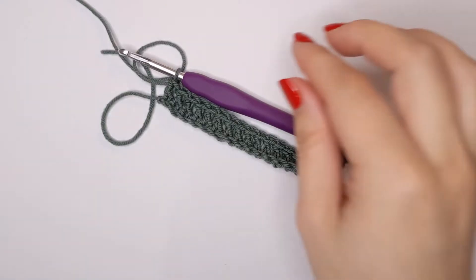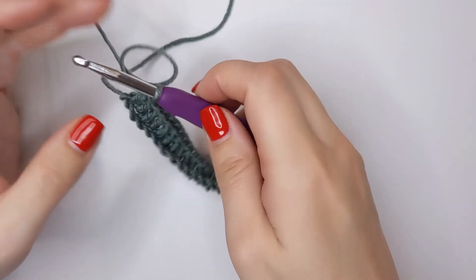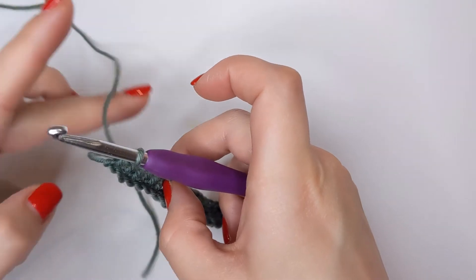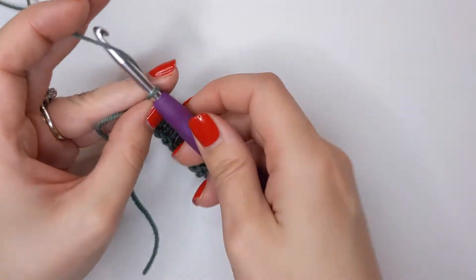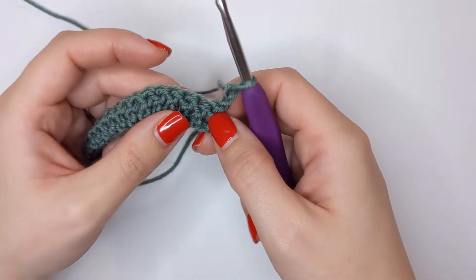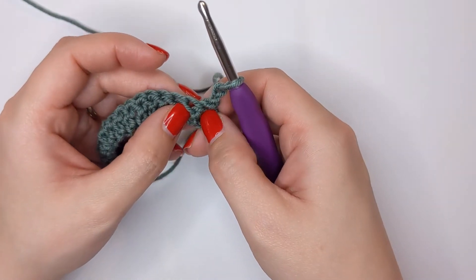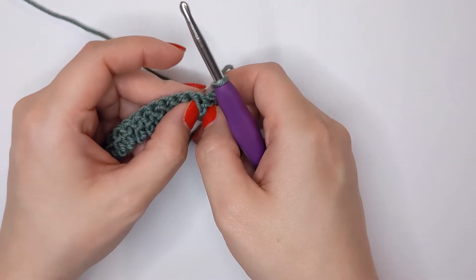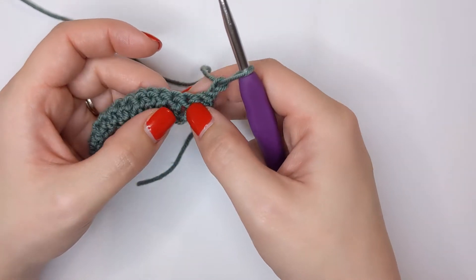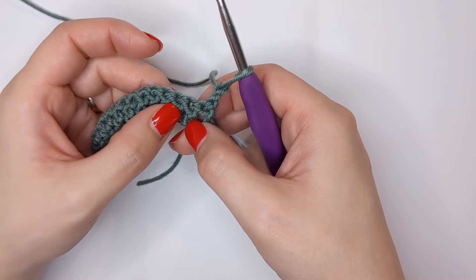Once we've reached the end of our row, we are going to chain two and turn our work - so one and two, then turn our work. Now we're going to be creating front post double crochets.